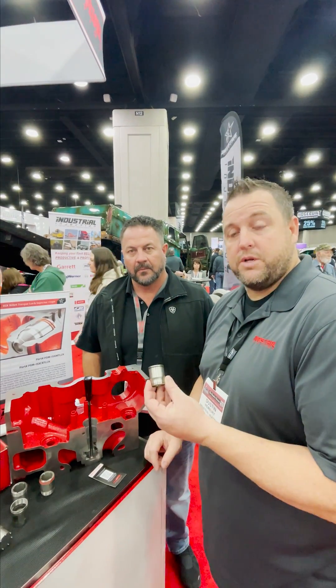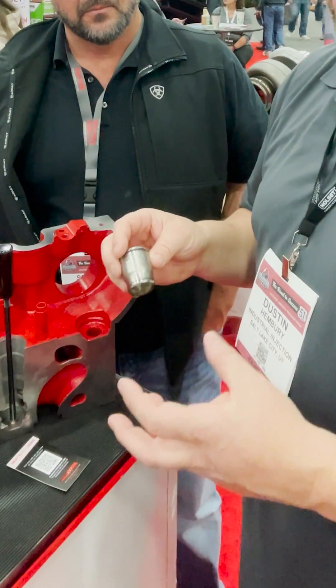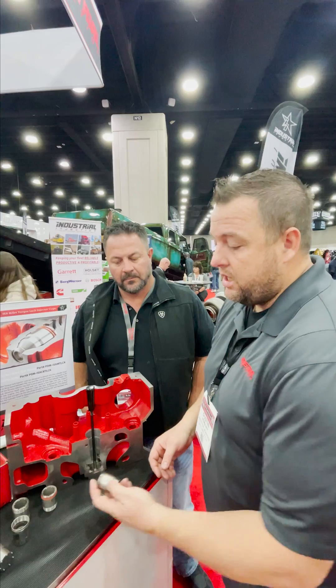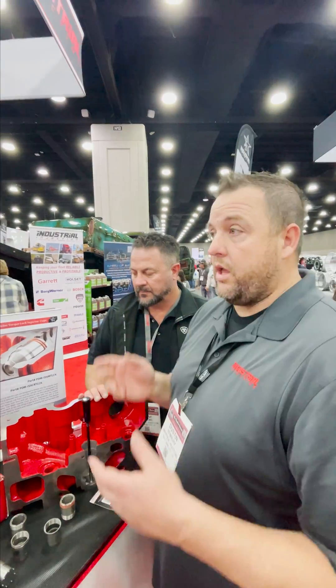Everybody knows the infamous cup problem where the cups — your injector cups — start leaking. They have some issues we can get into on our YouTube channel. But they start leaking and we've come out with the Torque Lock Billet injector cup, and it's a kit that you can use in the truck.